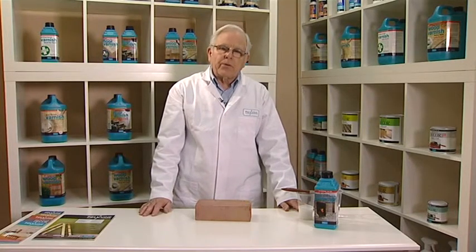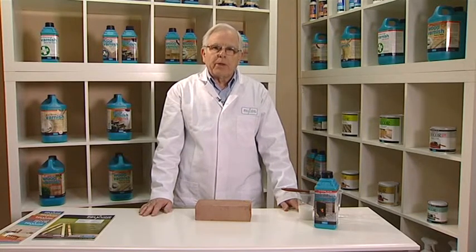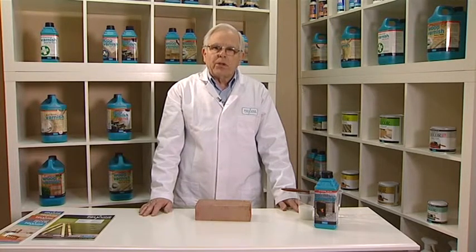Stone and brick protector is used on stone, plaster, brick, slate, flagstones, fireplaces, exposed stone walls, and brick walls. It waterproofs, suppresses formation of salts on natural masonry surfaces, improves weatherability, and resists penetration of grease, oil, acids, alkalines, and salts.